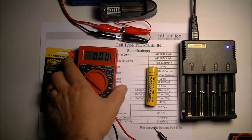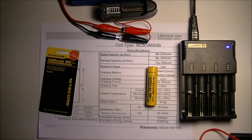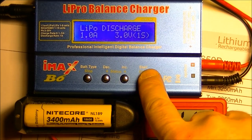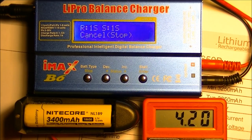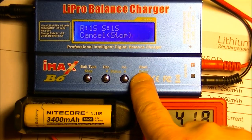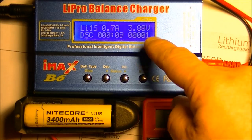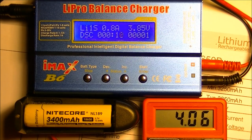Next I'm going to put it into my IMAX B6 charger and discharge it fully down to 3 volts to see how many milliamp-hours that gives us. All set to do a discharge cycle. There's a small discrepancy between the charger reading and the actual meter which has leads closer to the battery — I think that's just wire resistance, but it's consistent.